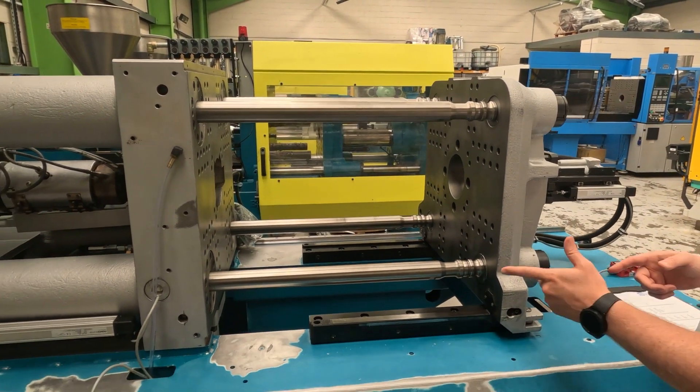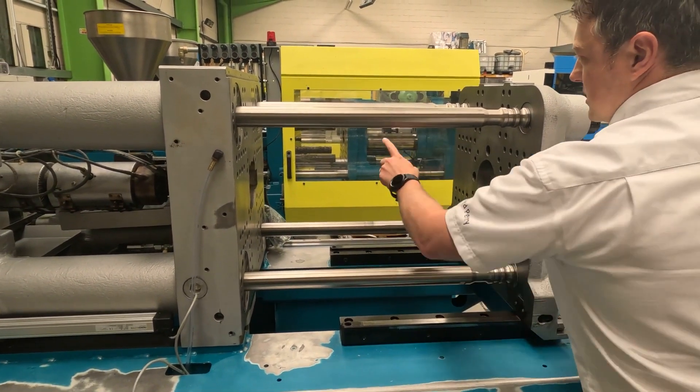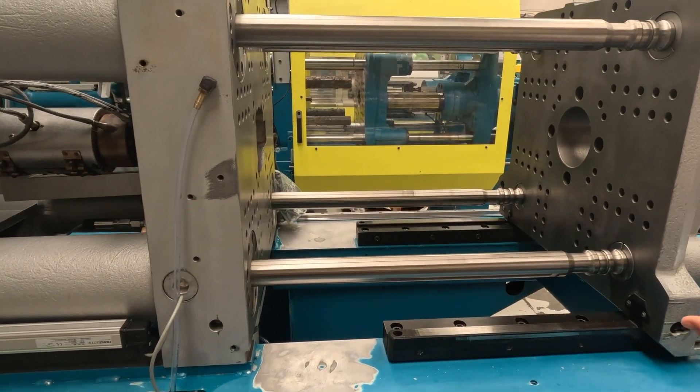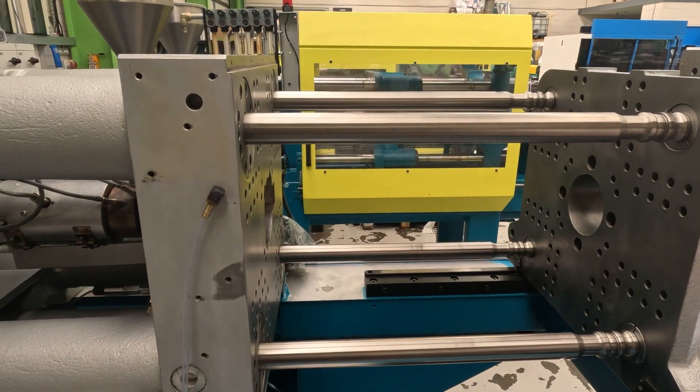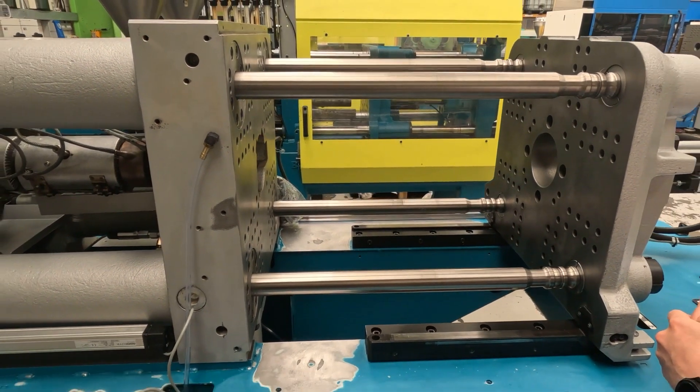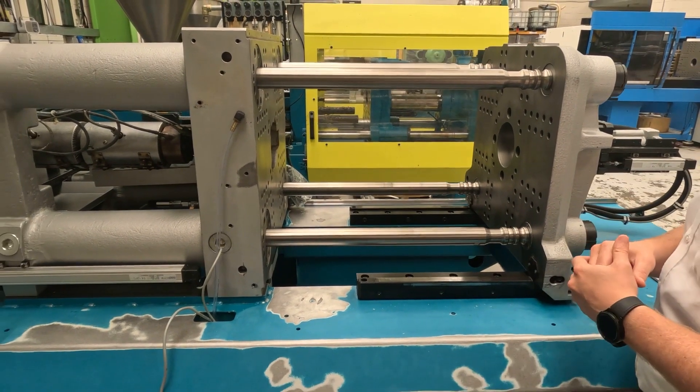And then related to that, of course, is the distance between the tie bars. These are tie bars, and on this machine we've got a four tie bar machine, which is pretty standard. Smaller machines do tend to have two, but most are four tie bars — or there are tie barless machines as well.